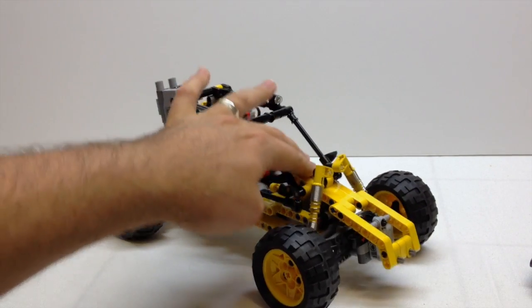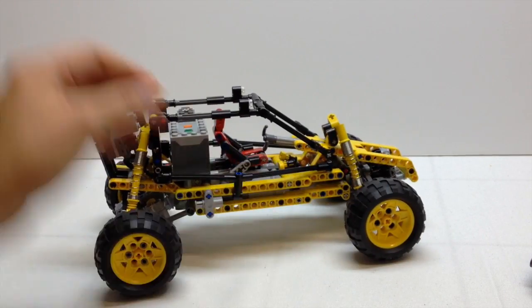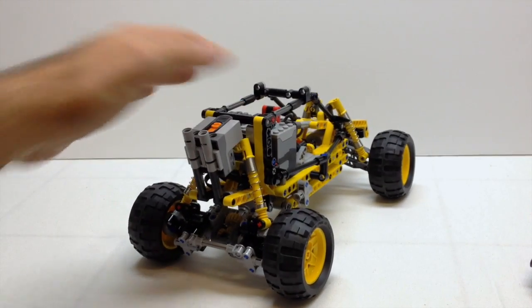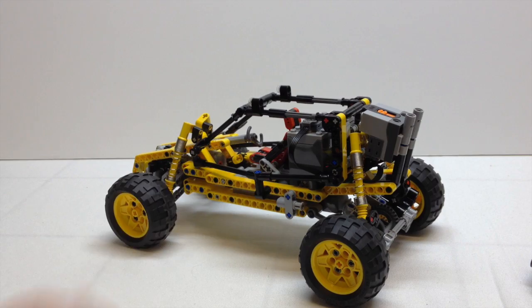Now the suspension — the shock absorbers that I had available were a little bit too stiff. It's supposed to use a lot softer suspension than what I have, but it works. They're the same size, but it works. So it would be a little bit better if it had a little bit softer springs on it.